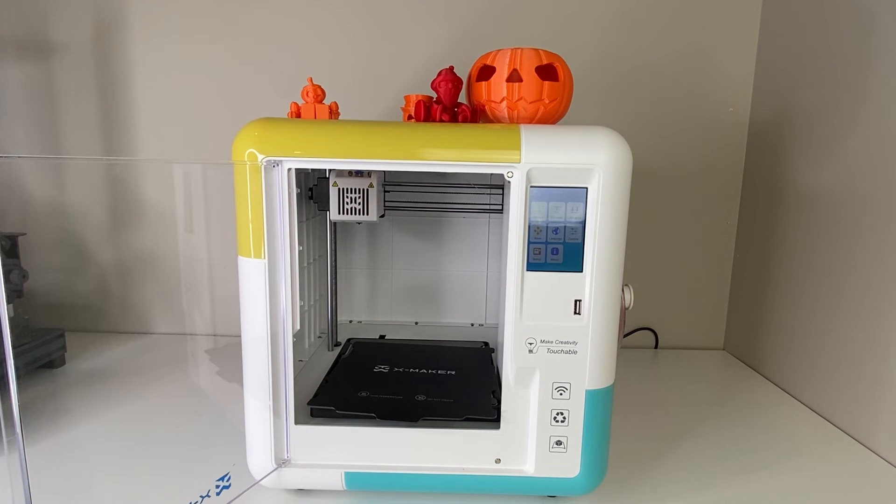But if you do have a Windows computer, I've watched several other reviews which note that the slicing software works great and that they've been able to print their own designs or designs found on the internet without difficulty. So I am hopeful that Xmaker is going to come out with some Mac compatibility in the future, but for now it's a fun toy for my kids where they can use the app to select what they want to print.